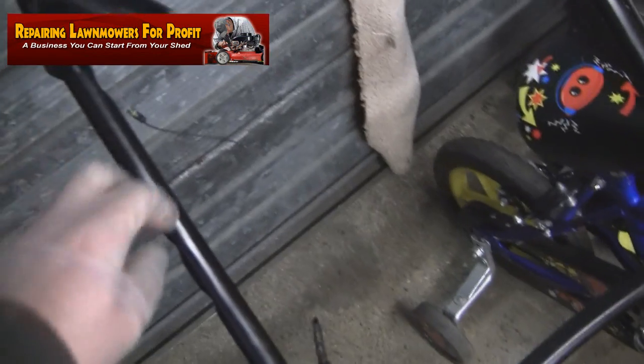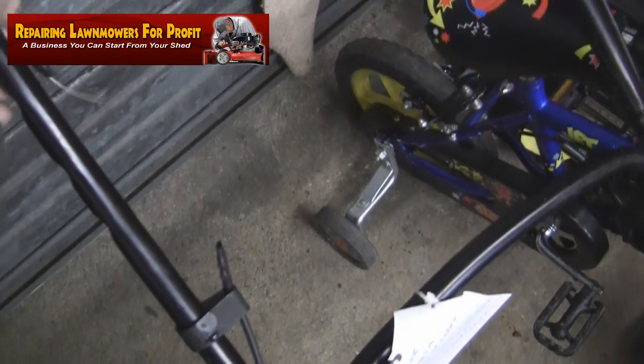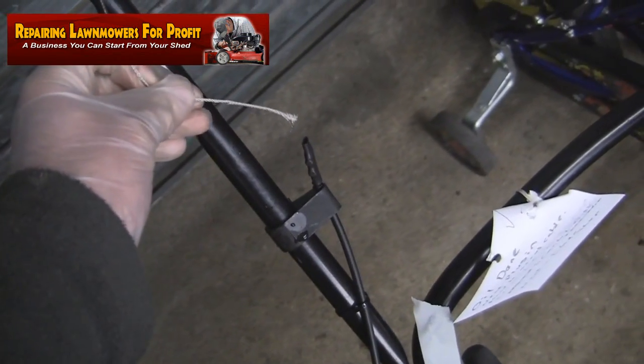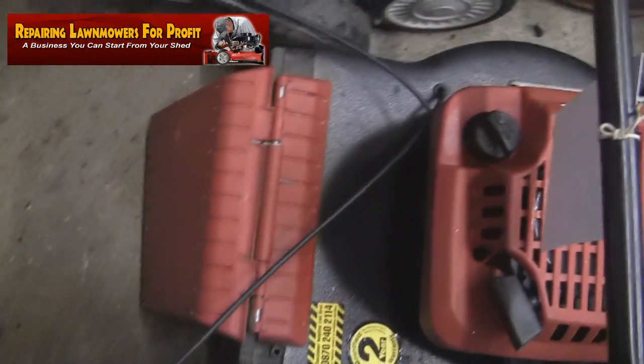I actually got this mower for free — I put an advert in the local post office and a lady rang me up and gave me three free lawnmowers. Unfortunately the cable snapped on this one, but when you get things for free you can't really complain about things like that.